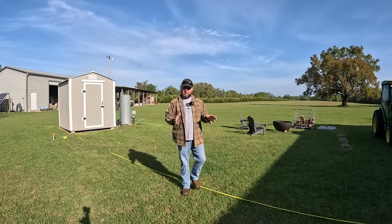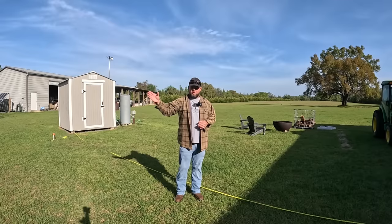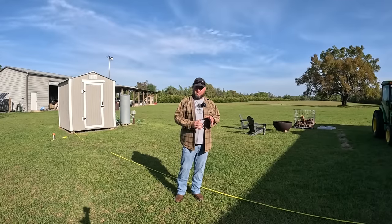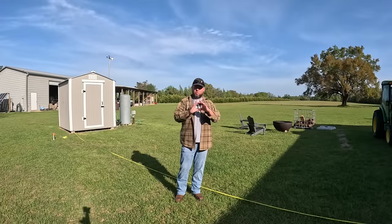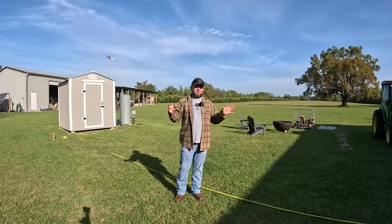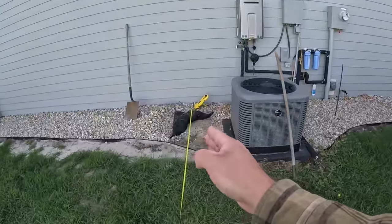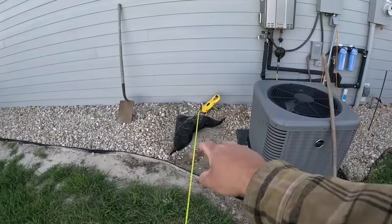I'm going to build a very robust privacy fence today. We're 20 miles from the coast in Florida and got hit by a major hurricane last year. While this may not be hurricane proof, I'm not doing your typical four-by-fours with pre-built and pre-assembled panels that are stapled together — I want something a lot more robust than your standard privacy fence. It's important to know where all your plumbing and electrical is whenever you put privacy fences in.